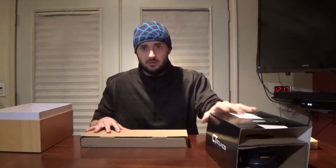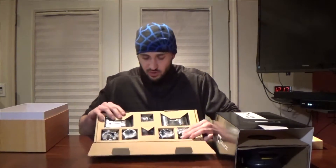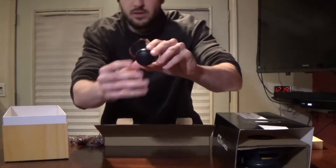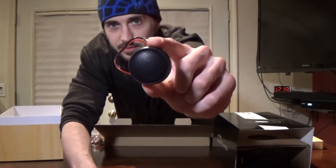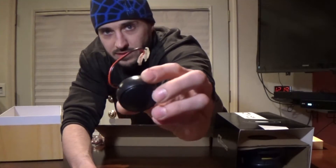Let's take this out. I'm guessing this is where the tweeters are. What comes in this: tweeters, the two crossovers, and you also get two different ways to mount the tweeters - flush mount and side mount. It comes with a ton of screws for installing everything. The tweeters look really nice. It comes with connectors pre-installed to make it a lot easier to install, and it comes with the wires to wire them up.